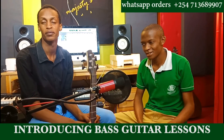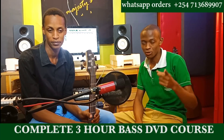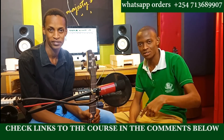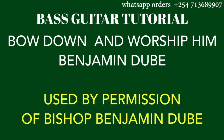Today we're going to start with our lesson of the song 'Bow Down and Worship Him' by Benjamin Dube. I hope you'll enjoy this lesson, and remember if you want the complete DVD course, please check the link in the description of this video and also in the comment section. You can go over to our website and find all the details on how you can get the course.